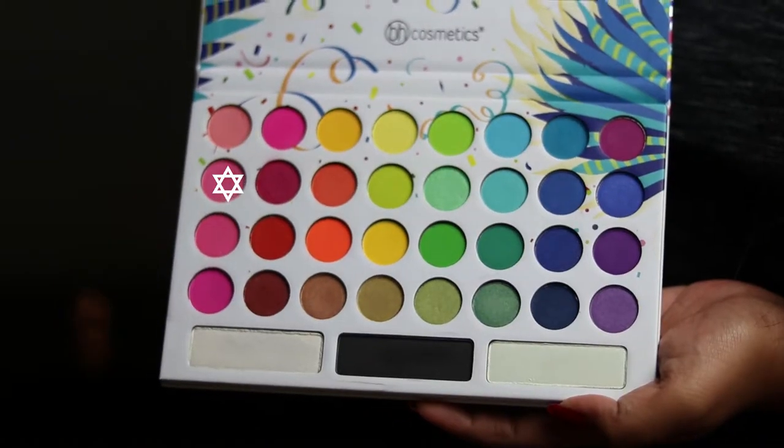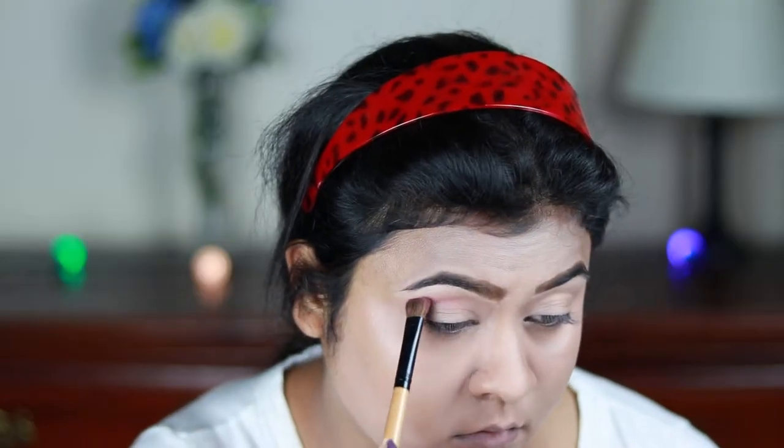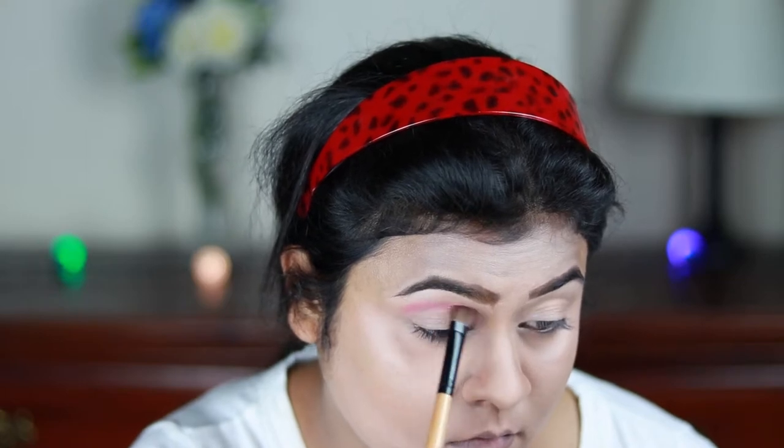Now for my eyes I'm first taking this light pink eyeshadow and applying it as my transition color.